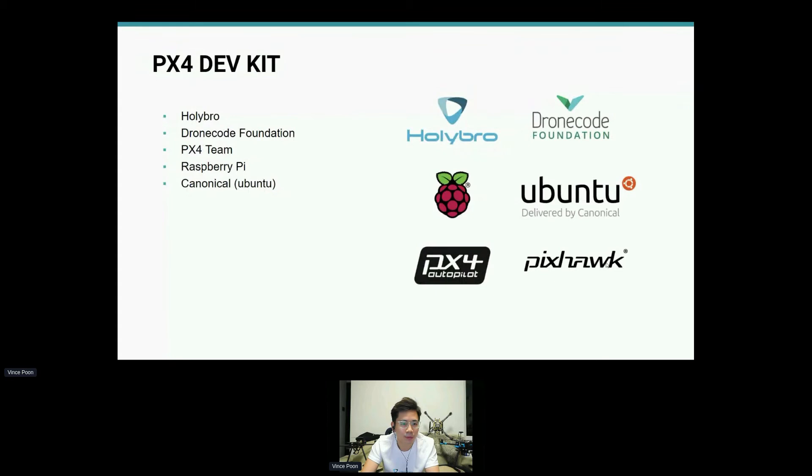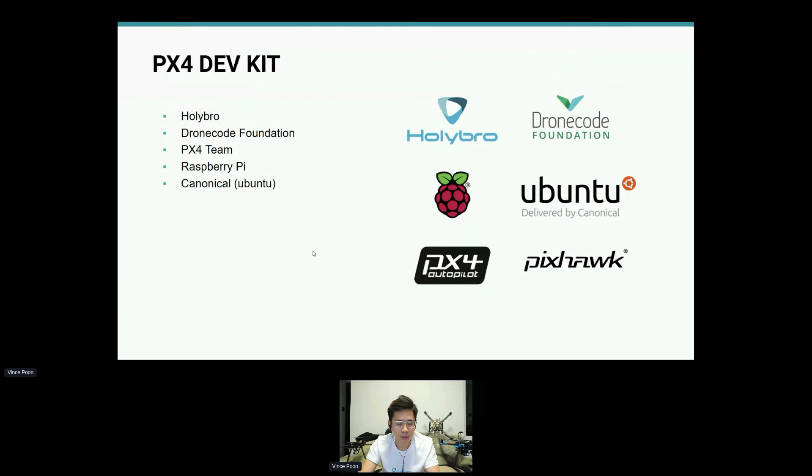Here are some of the partnerships or potential partnerships that will be going into this dev kit. Please contact Canonical — the company helping us with the Ubuntu image — and also DroneCode for details and feedback.